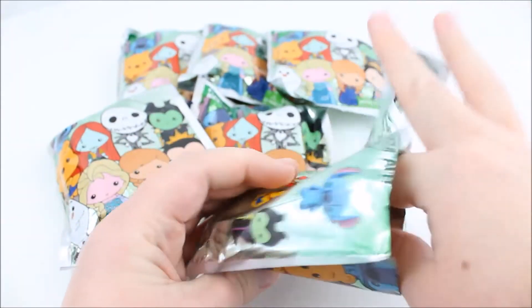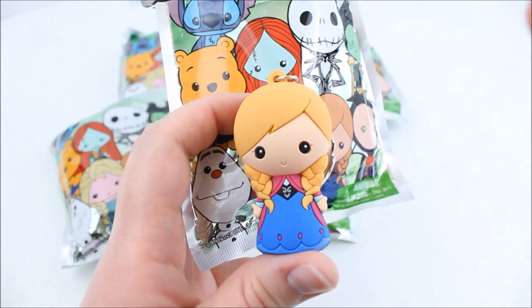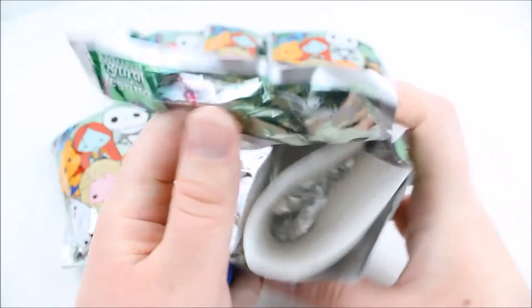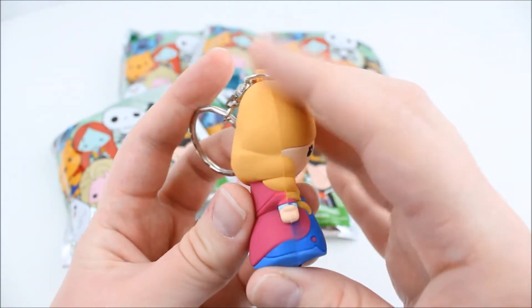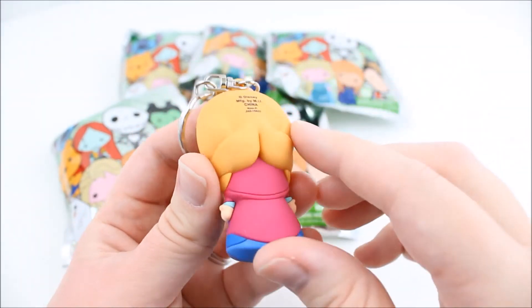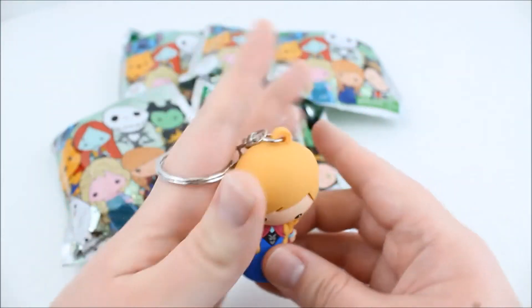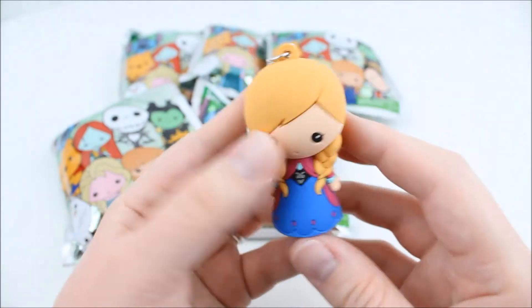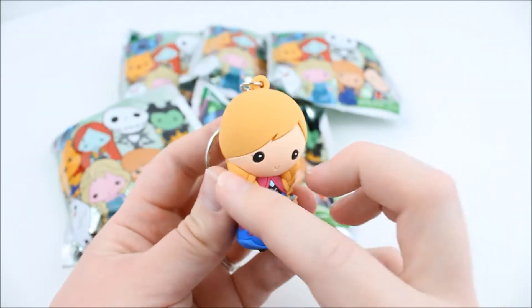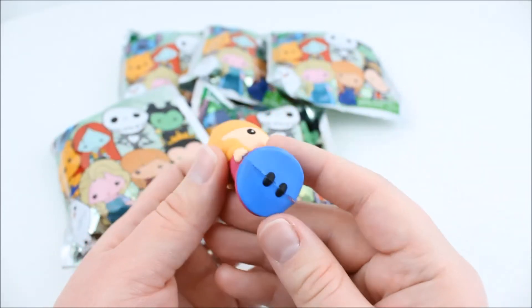First bag! Let's pull this open and see what we got. Oh, it's Anna! Oh my gosh, she's so cute! There's also like cardboard in here to kind of disguise what character is inside. Oh my gosh, she's so cute! It says Disney on the back there. These are little keychains so you can hang them on your bag or whatever. She's a little tippy but she's super cute. Look at her pigtails and her dress. All these have so much detail and they've got a decent weight to them.